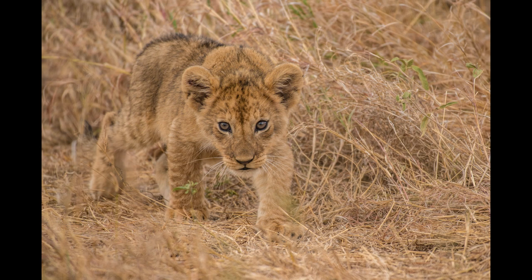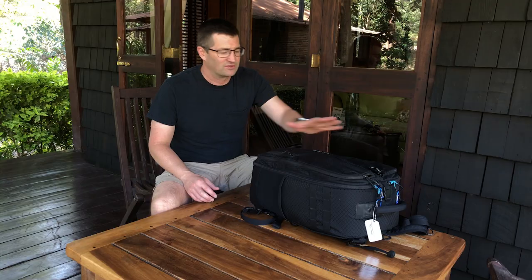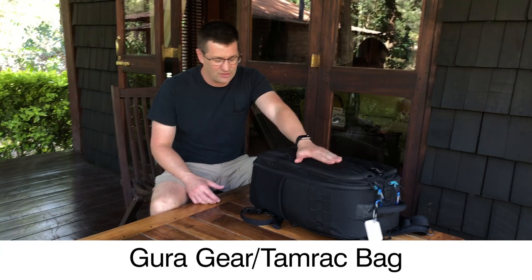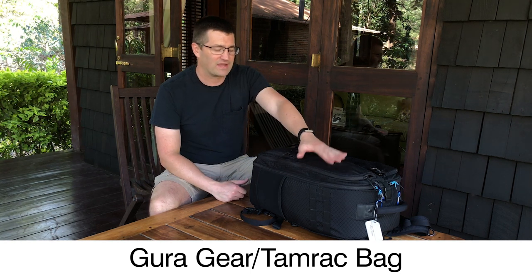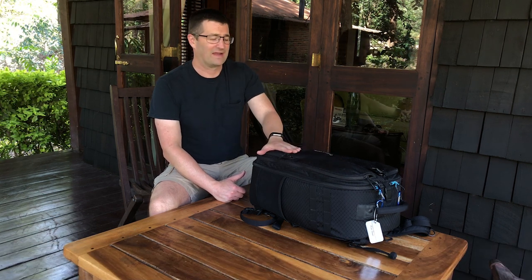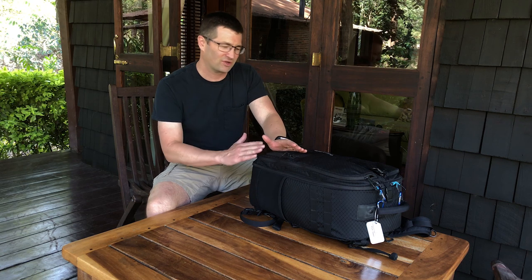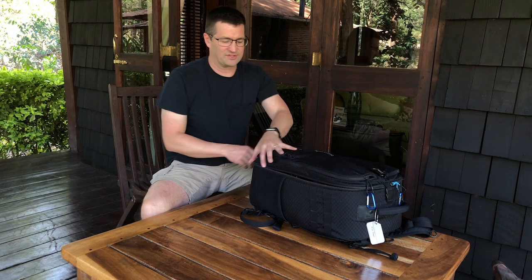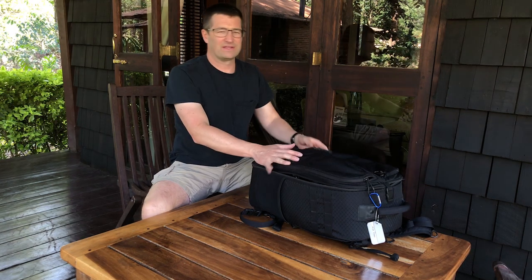I wanted to go through each of the cameras I'm bringing, tell you about the bags I'm using on this trip, and give you some rationale about why I bring this gear on safari. I'm using the Guragear product. Their company actually acquired Tamrac, so you can't buy this bag anymore, but there are new iterations through Tamrac. I've loved the Guragear bags and used them for years on safari because they're specifically designed to shoot out of a vehicle — you open up these panels and work out of the different sides of the bag.